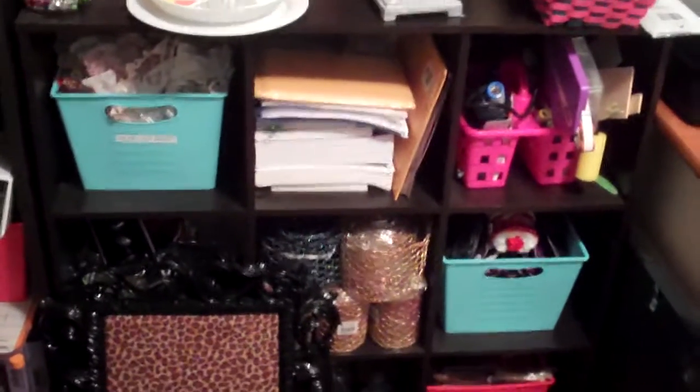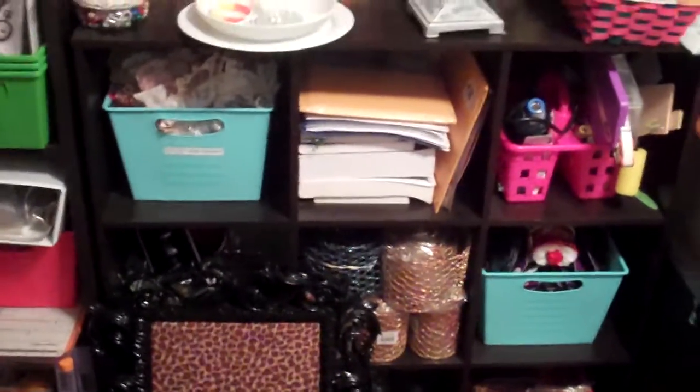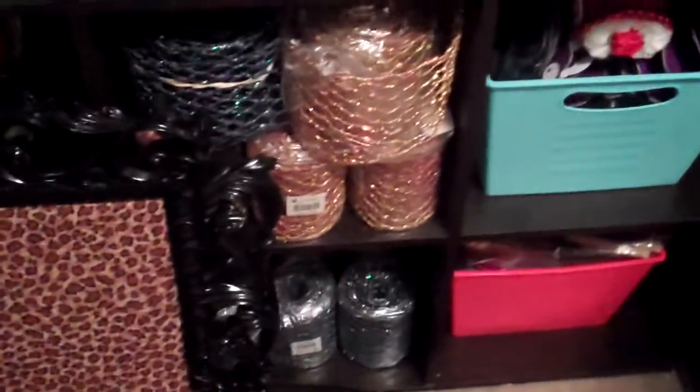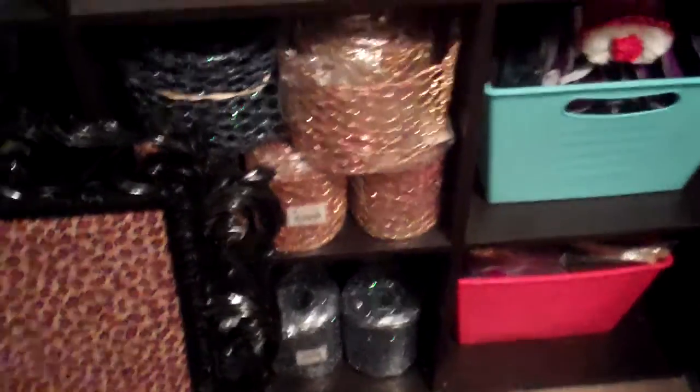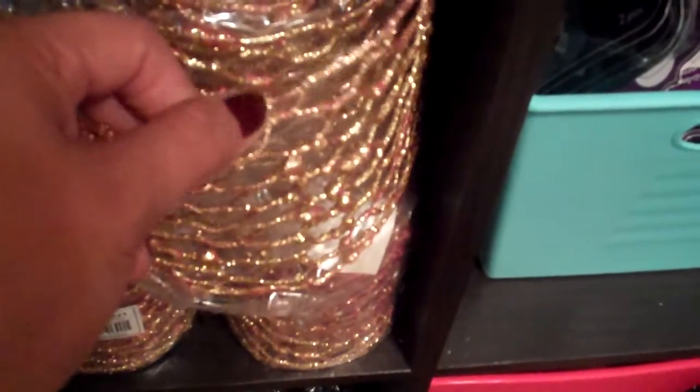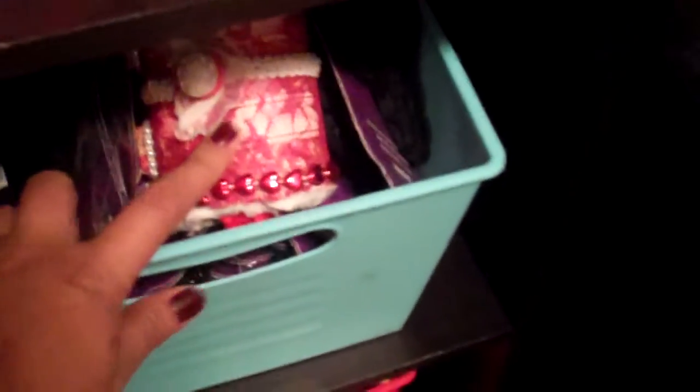This is part two of my run-through of my work area. Right on this bucket, I have all these laces and trims. Down here, I have this really cute trim that I have on my Etsy, and then some other stuff that I have on my Etsy. A little box that I got from my last challenge, more tools, my heat gun. And then over here, I also have a lot of embellishments that I got from my Etsy shop.